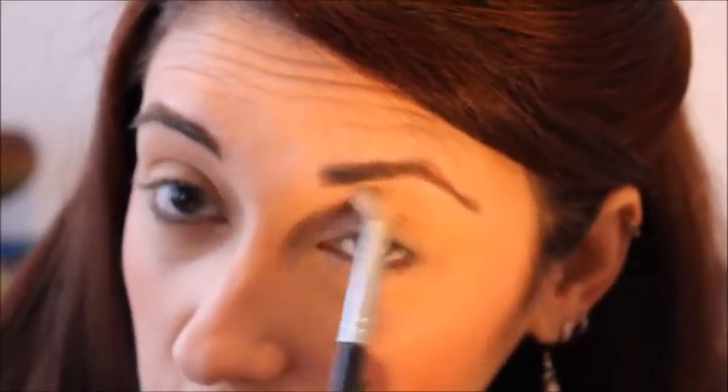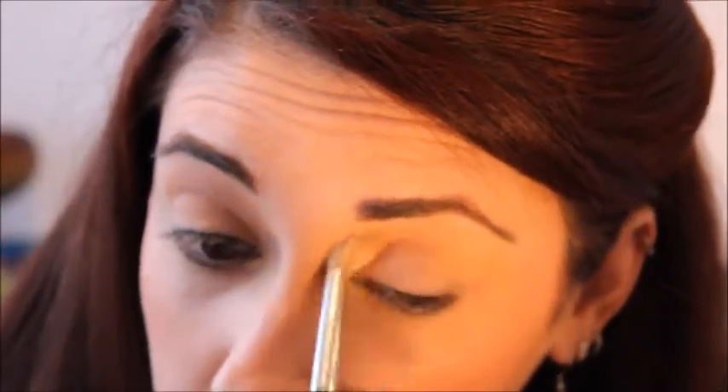I'm going to start by taking a color that is very close to my eyelids and putting it all into the crease like that. I'm going to be taking a color that is slightly darker and putting it in the same place. This is just going to gradually darken up the crease area without making it look too harsh, because I want the focus to be on the green and not the blending and the transition colors.